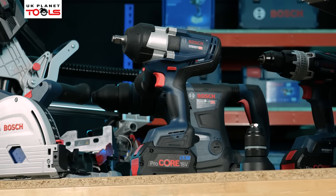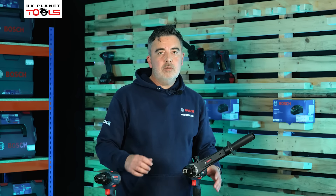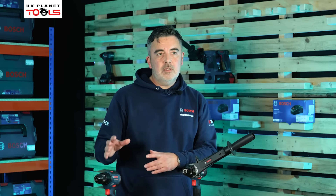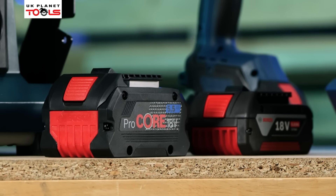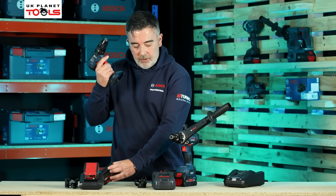The Biturbo range is an extension to the standard 18V range. This basically means any batteries we use in the Biturbo range can also be used on the standard 18V range and vice versa. I can use the Procore battery on the standard 18V range tools.